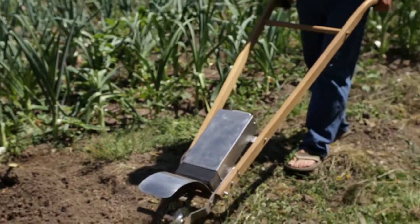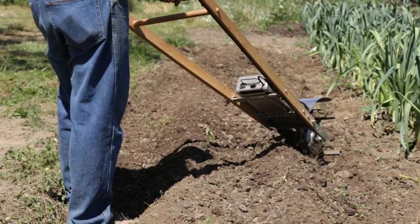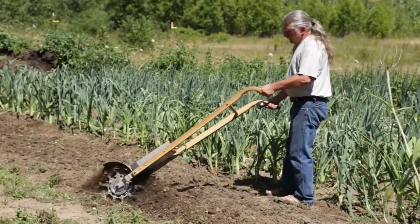So what we have here is our basic bed. Let's do a little bed shaping — we're going to start with the furrows.